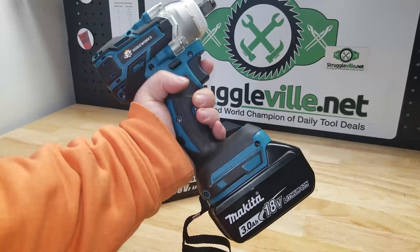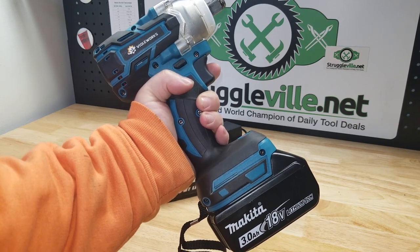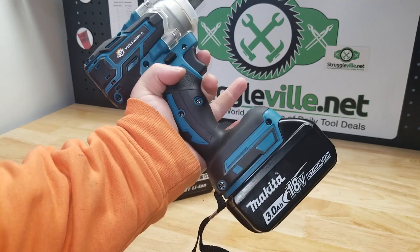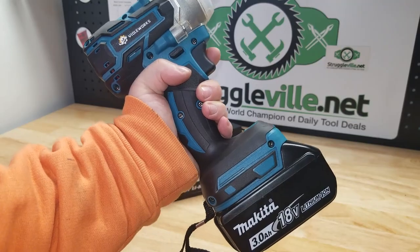There it is, guys — your Makita clone from Banggood. If you're interested, there's a link below with the promo code. Thanks for watching, make sure you give the video a like, subscribe for a new subscriber, and I'll see you guys next time.